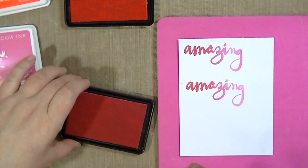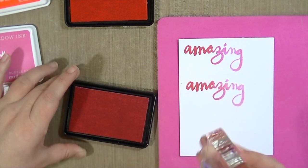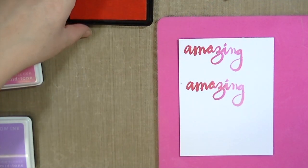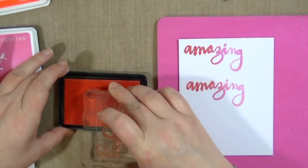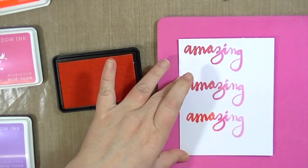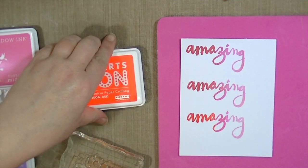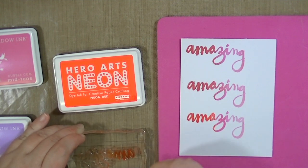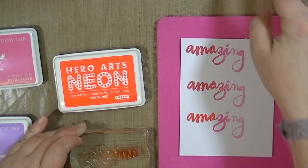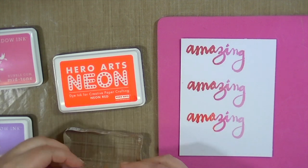I'm going to stamp the whole uncovered part with the lighter color, which is the passion flower, and then flip the stamp around so I'm basically stamping on top of the washi tape and onto the middle portion, which is what I want to be the mid-tone color. Then I'll remove the washi tape and stamp the darkest part, overlapping some just so that it blends together and I don't have a harsh line of where it starts and stops. I really like the result — it's pretty similar to the ombre ink pad result, and you could use any dye ink, you don't have to use only Hero Arts.